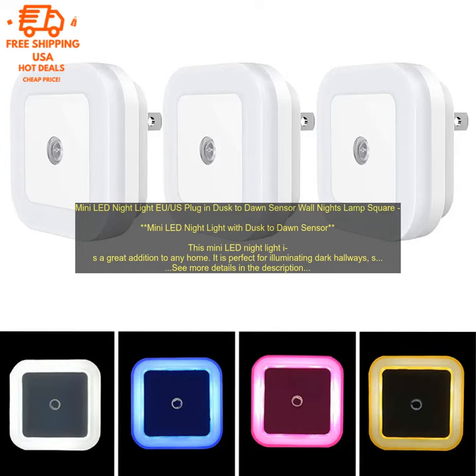The night light is available in a variety of colors, including white, blue, green, and red. It is also available in a dimmable version.